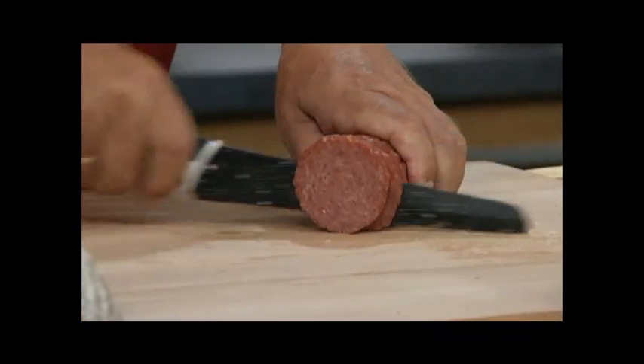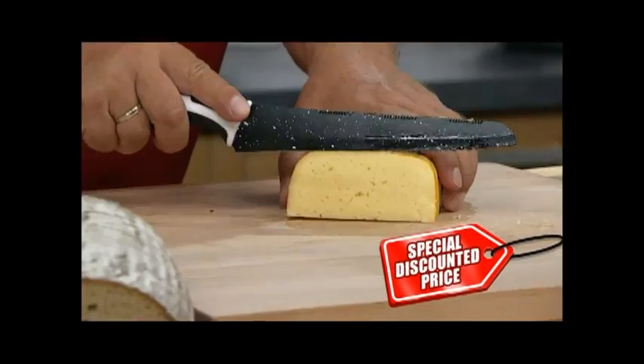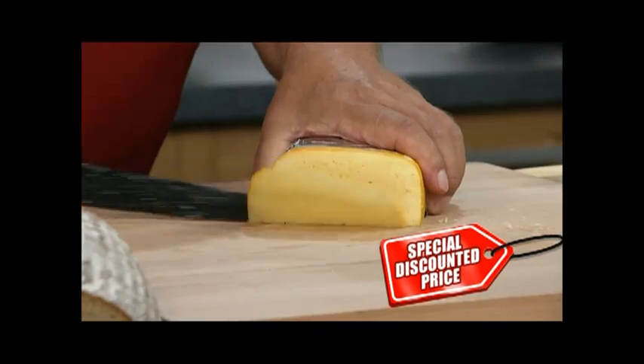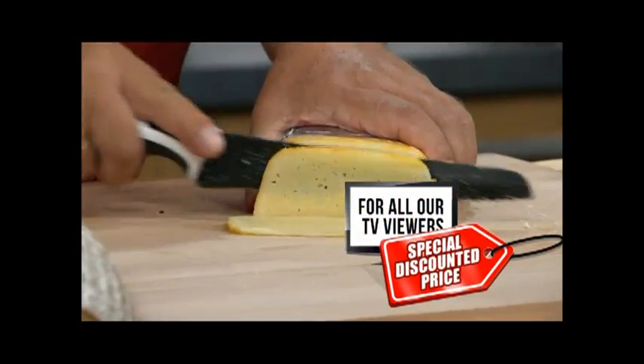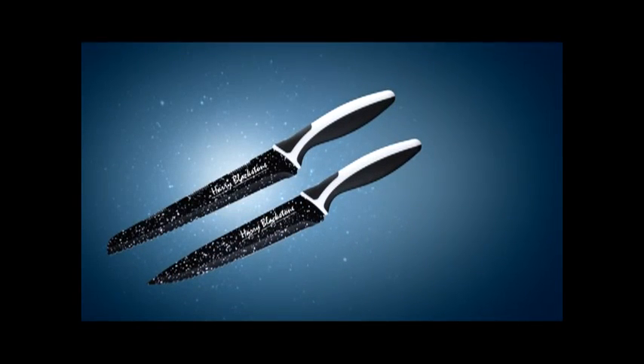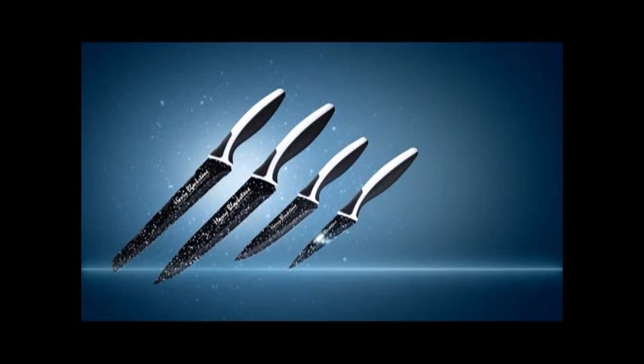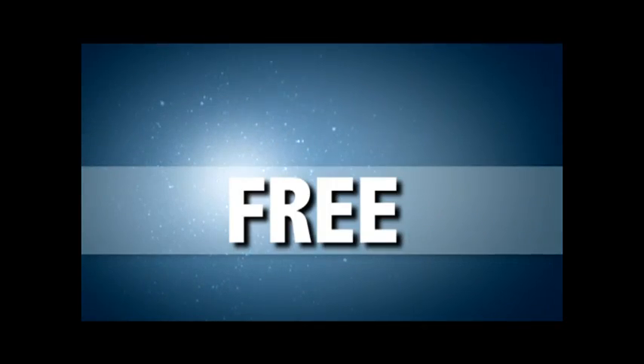Because if you order today, we've negotiated a direct from the manufacturer's specially discounted price and we're going to give that discount directly to you. But wait! If you order right now, you'll also receive the razor sharp Harry Blackstone carving knife, plus the brilliant herb chopper, and also the perfect paring knife. Today, they're all yours absolutely free!